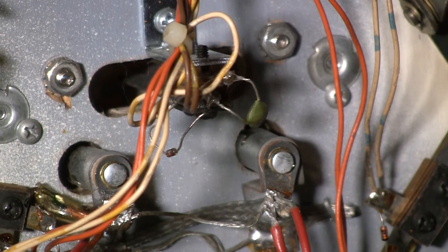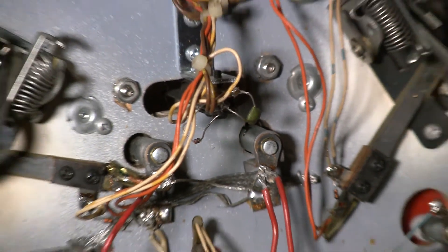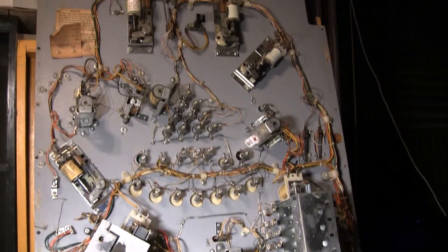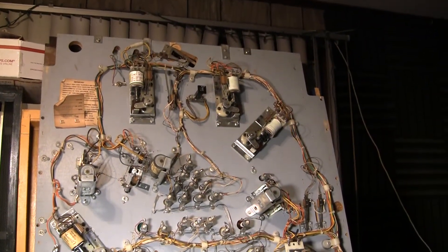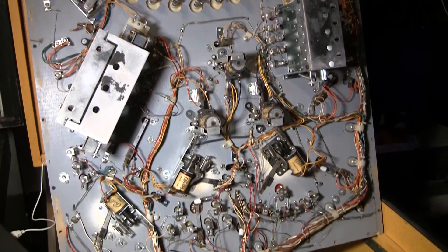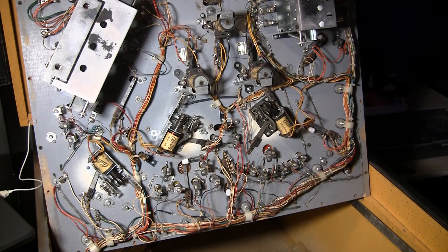Greetings and welcome to Pinball Help. Mike here. Today I am working on this Bally Paragon pinball machine. You can see I've got the play field pulled up in the cabinet, and I'm going to talk about something that you'll often run into with these early solid state Bally and Stern pinball machines.